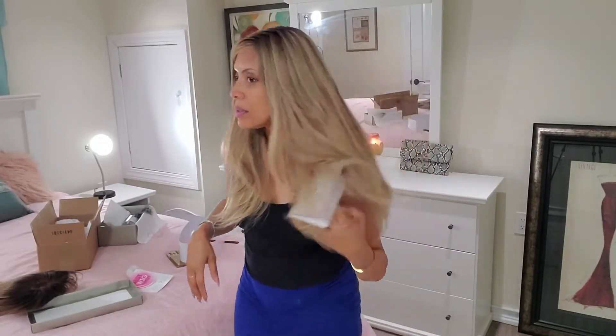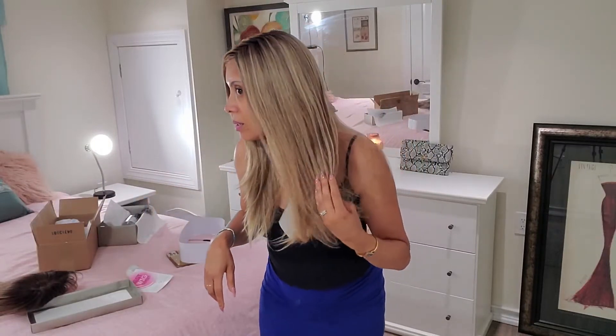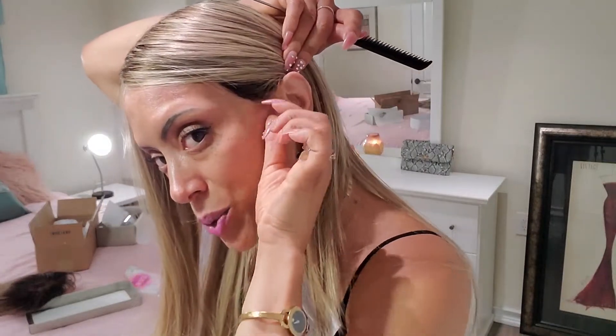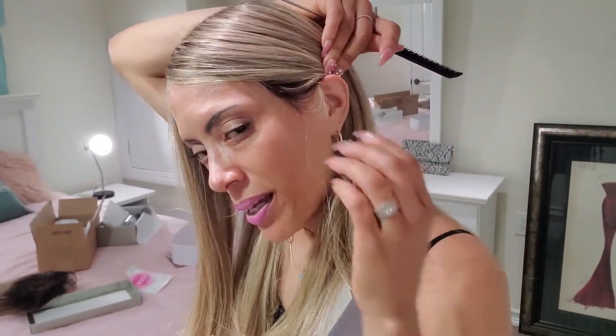I've never been impressed with a wig out of the box — but I am today. My only issue is this weird sideburn because it's so dark. It kind of does something weird, but I could fix that easily.